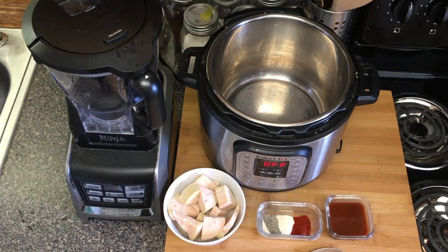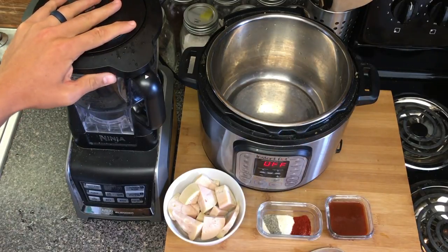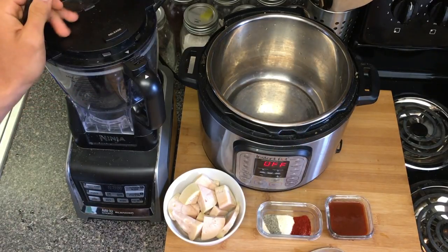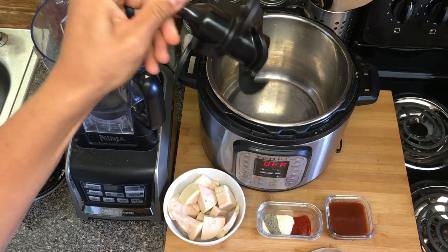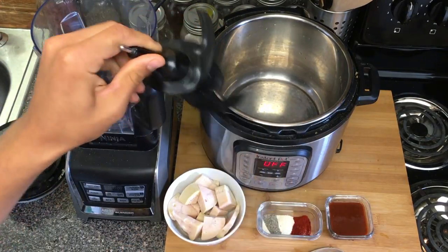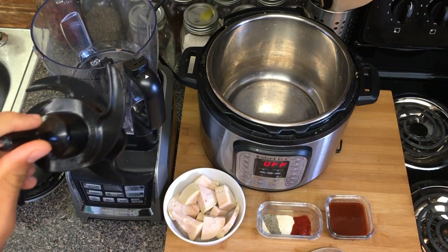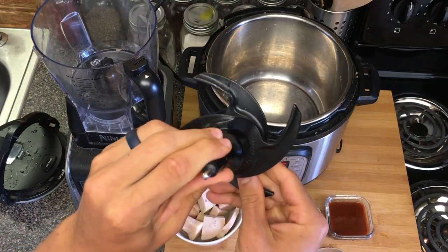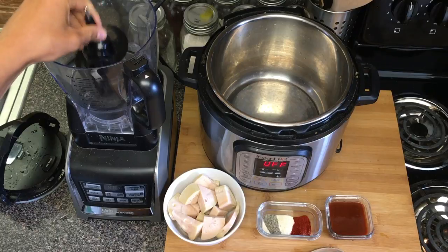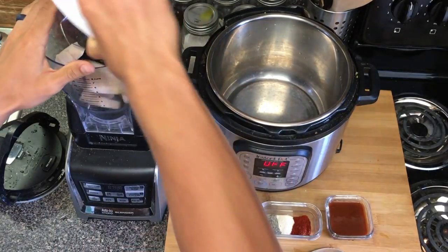One trick I like to use with jackfruit: you can go ahead and mash it, and I've done that in past videos, but I like to use my food processor. The key is that I use my dough attachment instead of the blades. If you use the blades, it will chop it up into a minced texture, but the dough attachment will shred it pretty much perfectly and really quickly.